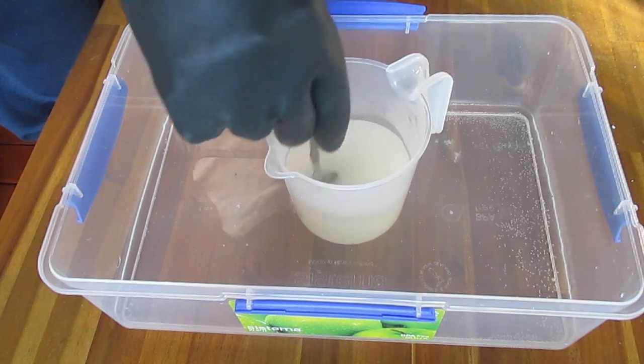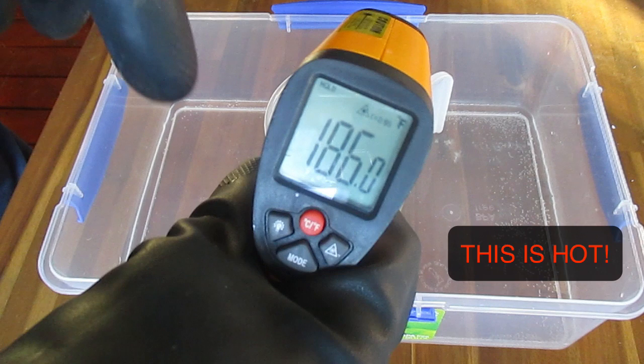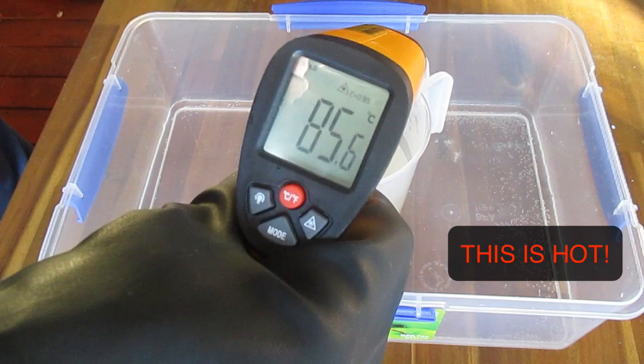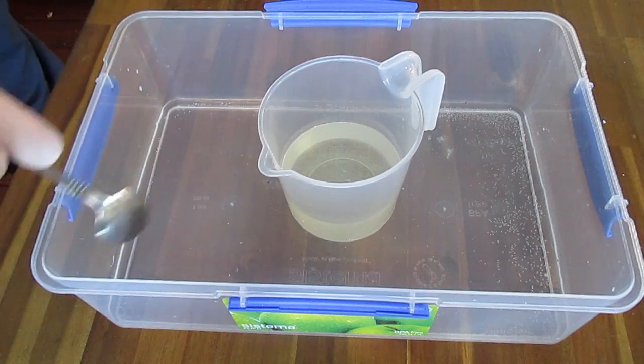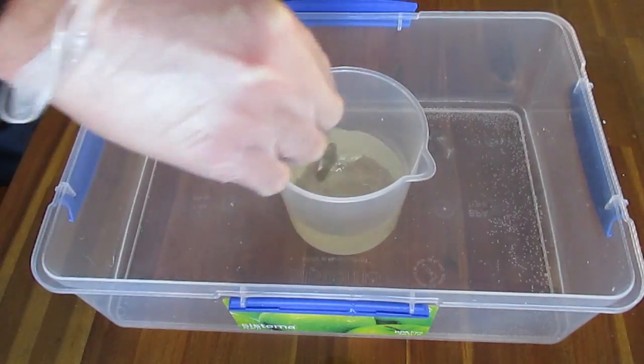I think it was about 40 minutes or so and then it was the right temperature to start soaping with. I like to get it around about 100 degrees when I'm pouring it into my oils. This is about half an hour later and as you can see the caustic soda is completely dissolved and the lye water is now clear.